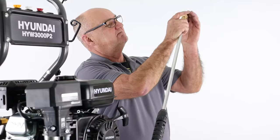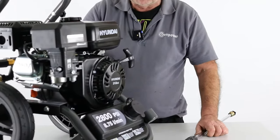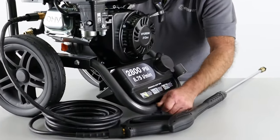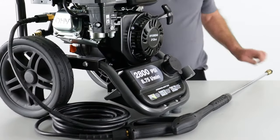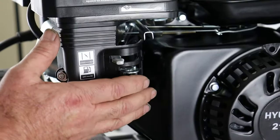You simply pull down the little ferrule, place the tip in, release the ferrule and that's how to change a tip. Never do that with the engine running or with the lance triggered. When you shut the engine down, always release the pressure from the lance before changing a tip. That way it avoids accidentally getting a water injection from the end of the lance.